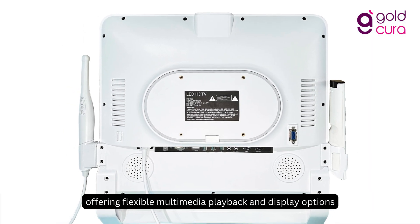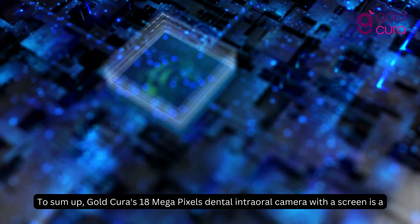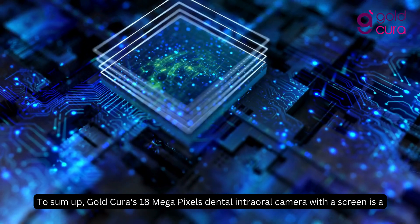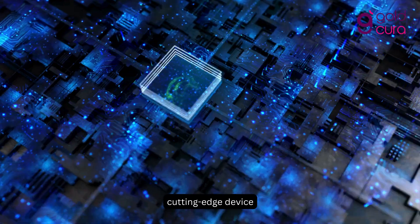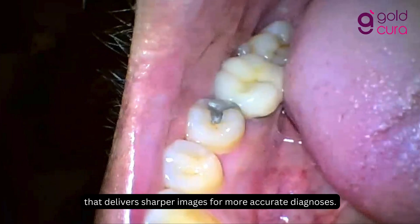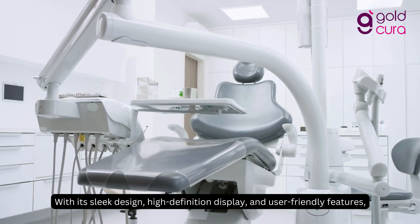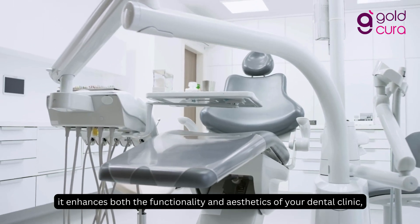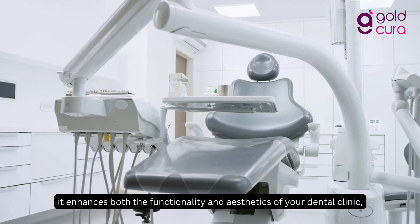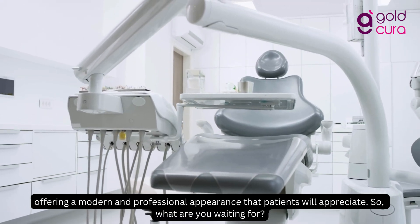To sum up, Goldcura's 18-megapixel dental intraoral camera with a screen is a cutting-edge device that delivers sharper images for more accurate diagnoses. With its sleek design, high-definition display, and user-friendly features, it enhances both the functionality and aesthetics of your dental clinic, offering a modern and professional appearance that patients will appreciate.